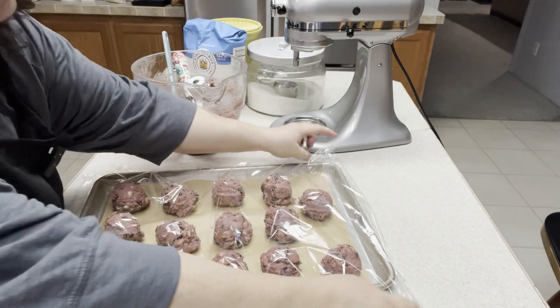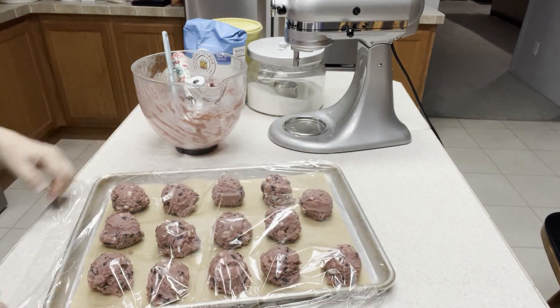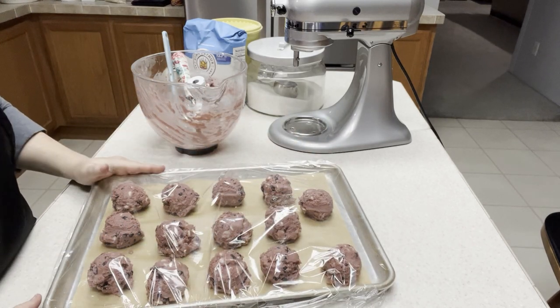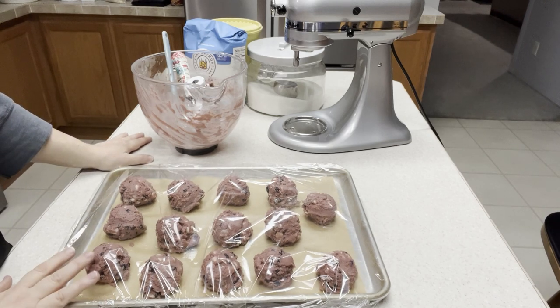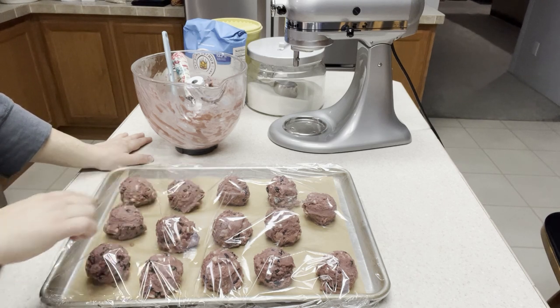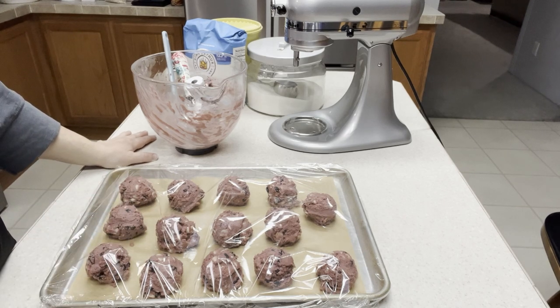You don't want to pull the wrap tight because you don't want to smash them down — just loosely — and then put them in the fridge to chill overnight. Tomorrow when I pull these out to bake them, we're going to put them on a different cookie sheet where we can space them apart because they can't bake this close together — they're too big. We'll be back tomorrow, but for you it'll be just one second.